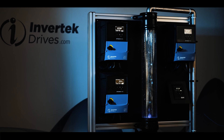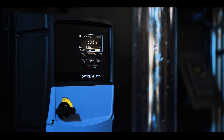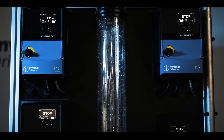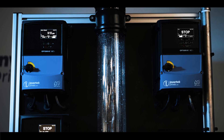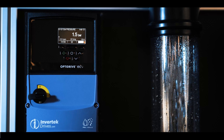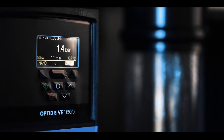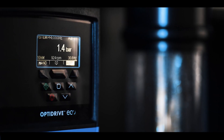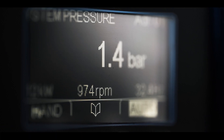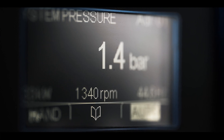OptiFlow also monitors the running time for each pump in order to maintain a similar runtime across all pumps and will automatically rotate operation between duty and standby pumps as required. Our demonstration uses the internal PLC capability of the drive to display system pressure. During normal operation, the speed of the pumps will automatically adjust in response to the flow demand, maintaining system pressure by cascading in and out assist pumps when required to ensure that the set point is maintained.